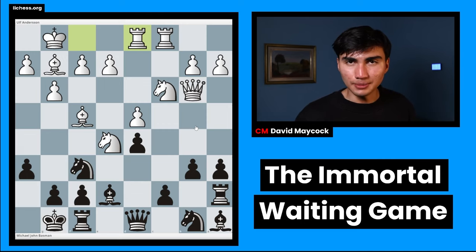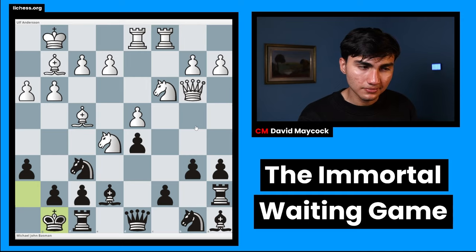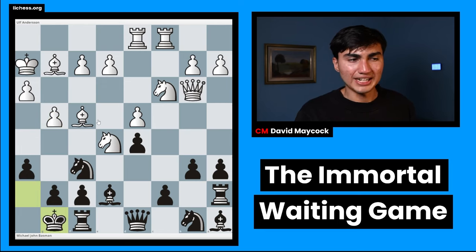Bassman understood his assignment of not knowing what to do, but also not having to do anything. As John Spielman — a very strong Grandmaster from England — quoted, Bassman in this game mastered the art of inactivity and played king h7. What does this move do? It waits. King g8, second move. King h7 again, third move in a row. So Bassman is just waiting, and in the meantime, Ulf Andersen is making little improving moves.